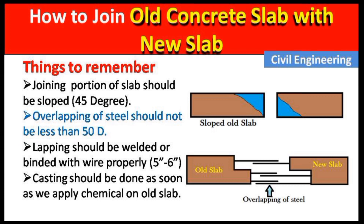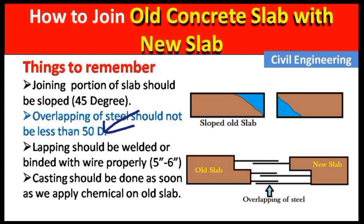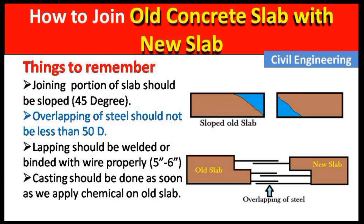The next point to remember is that the overlapping of the steel should not be less than 50d. You can see in this picture — this overlapping length should not be less than 50d for strong bonding. Here d is the diameter of the steel bars. For example, if the bar diameter is 10 mm, then the overlapping length should be 50 × 10 = 500 mm.